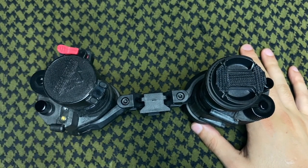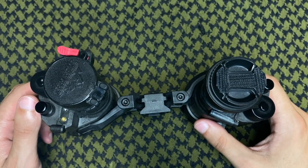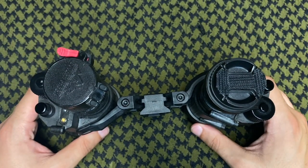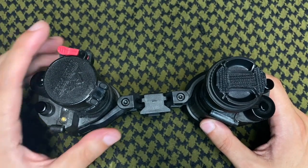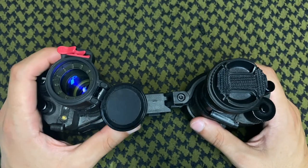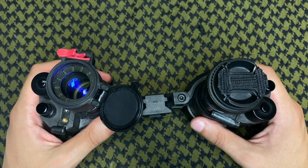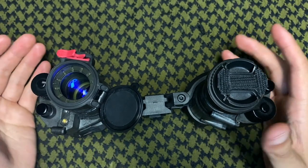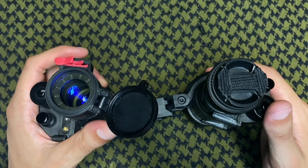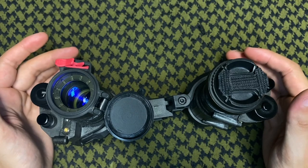As for similarities, they do the same job — and that's basically where the similarities end. Almost everything else is different. First up: the caps. The Butler Creek cap just pops off — hit the button and it stays open, it's not going to flip back down, you're not going to lose it. Awesome design.